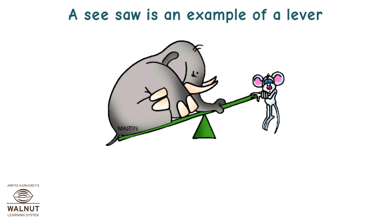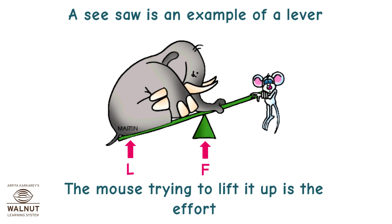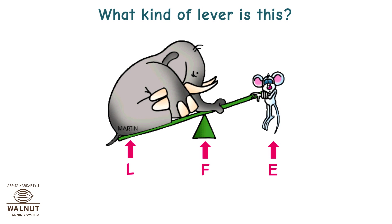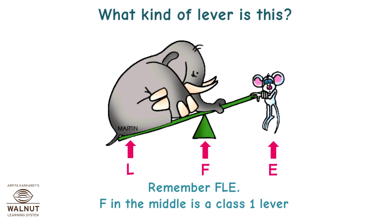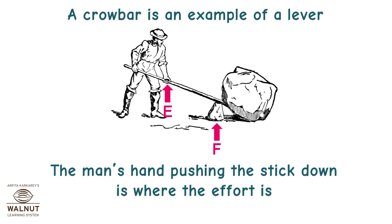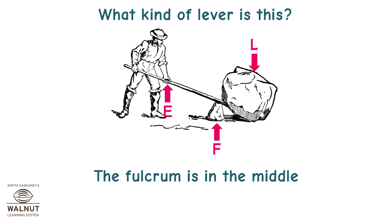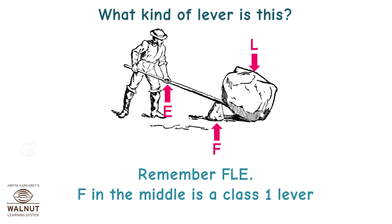A seesaw is an example of a lever. You can see the fulcrum. The elephant sitting on it is the load. The mouse trying to lift it up is the effort. The fulcrum is in the middle — F in the middle is a class 1 lever. A crowbar is also an example of a lever. The man's hand pushing the stick down is the effort, the stone he is trying to move is the load, and the fulcrum is in the middle — class 1 lever.